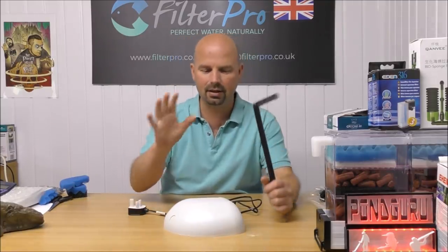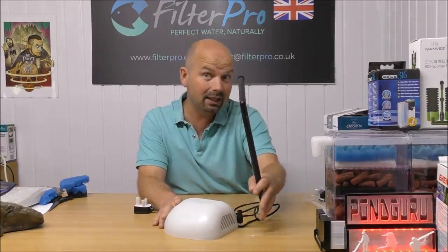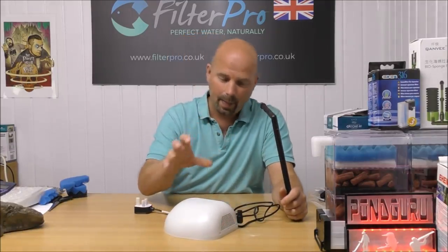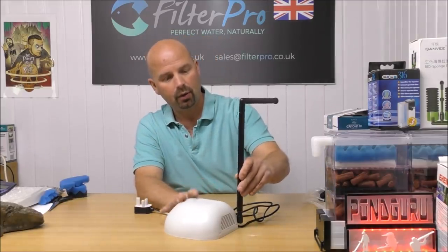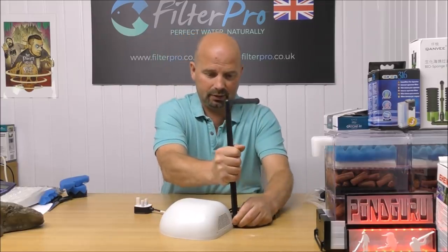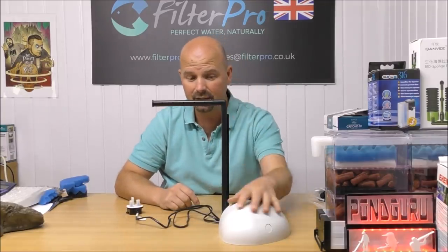The idea behind this is it just sits on the bottom of your tank. It draws water in through the slits at the back, it goes through a series of sponges and filter media, then the water is pumped up and returns via a spray bar. So if you could disguise this with the ideas I mentioned — sand or moss — that would actually look pretty good.